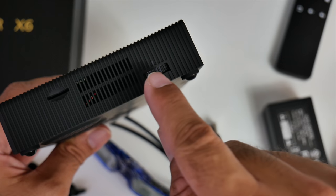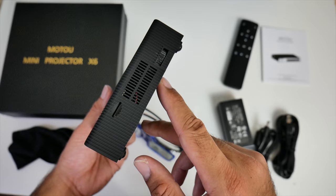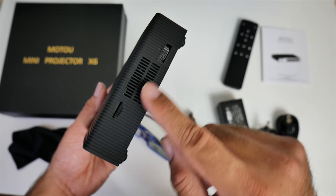There's a micro SD card slot and a focus adjustment dial on the side, along with another ventilation area. The projector does have built-in keystone correction as well.